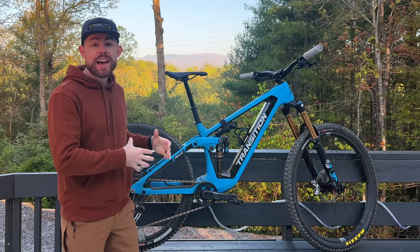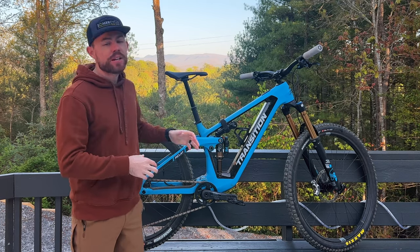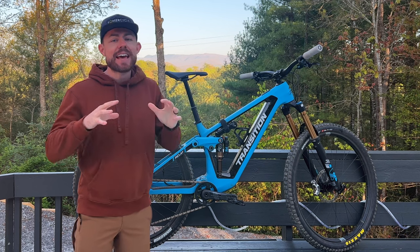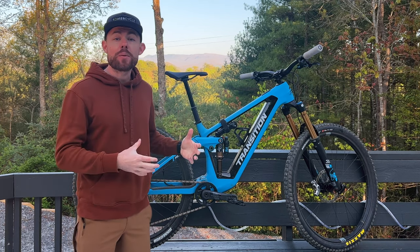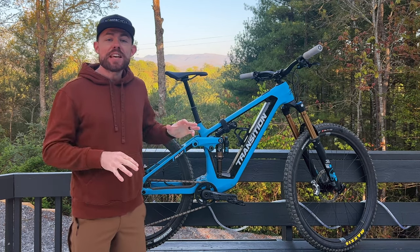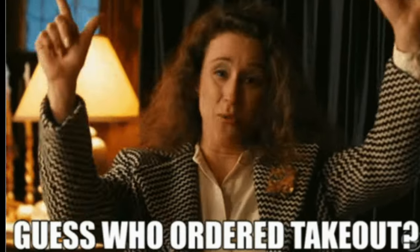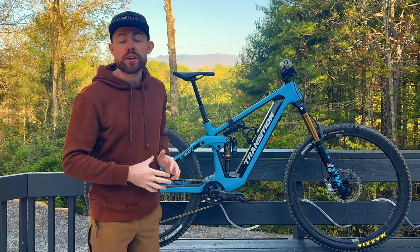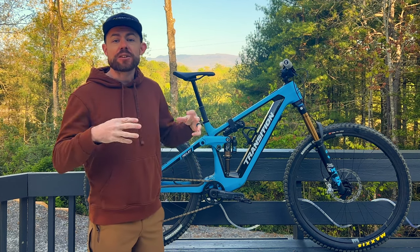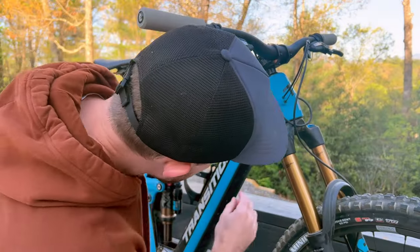To be a game changer, it would have to have Transition's absolutely dialed speed, balance, geometry, and giddy-up rear suspension - and the Relay certainly has that. But the Relay has a massive party trick that I think makes it stand out above even the increasingly competitive lightweight electric mountain bike crowd: if you buy the Relay, you actually get a lifetime supply of free takeout - takeout battery, that is. Not only does the Relay have the super slick Fazua Ride 60 motor and the corresponding 430 watt-hour battery, but this version is actually a takeout version.